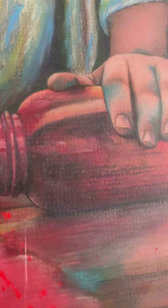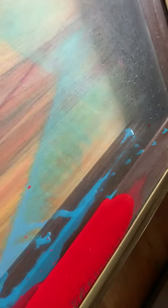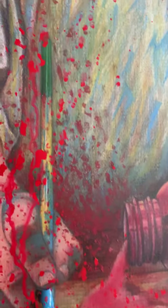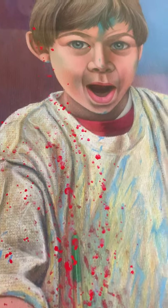Oh my, what's going on here? I see a big, messy spill of paint. Is someone in trouble? Oh my gosh, look at that messy paint all over the place. Let's find out — who did it? Dun-dun-dun!